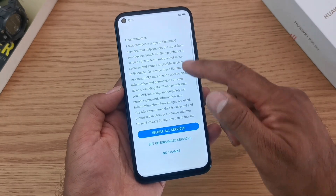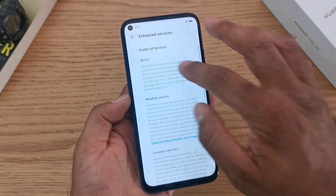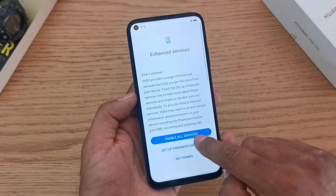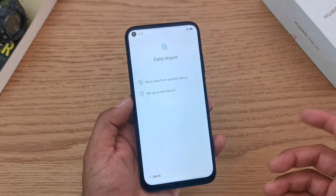Enhanced services give you a better experience on your mobile device — things like Wi-Fi Plus, which automatically switches between Wi-Fi and mobile data if your Wi-Fi signal is poor. I personally activate all of them, they're all very good. Make sure you hit enable on software updates to keep your phone secure and with the latest features.